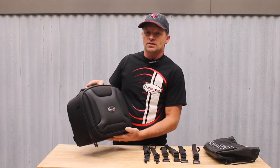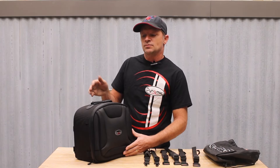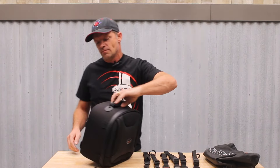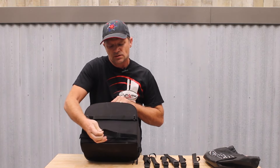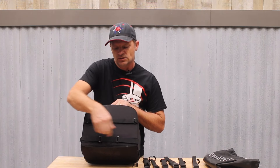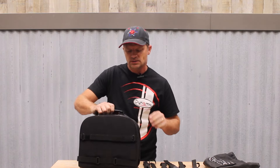One of the advantages of using this bag with our backrest is that it's been designed specifically for it. On the back side, there are Velcro pieces that can be opened, woven around the legs of our backrest, and reattached. There's also an upper strap that goes around the front of the backrest.